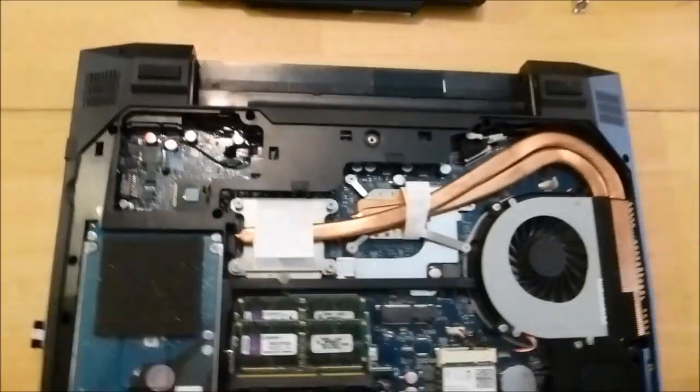Another thing to remember: remove your battery first and foremost before you start fussing with the insides.